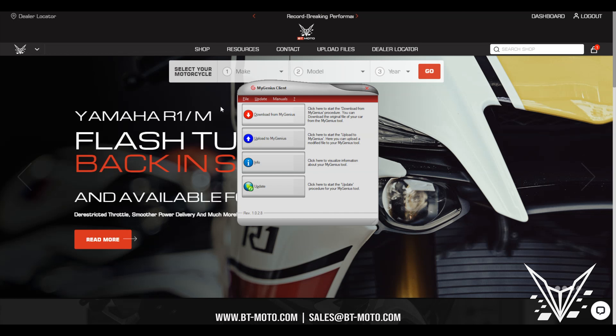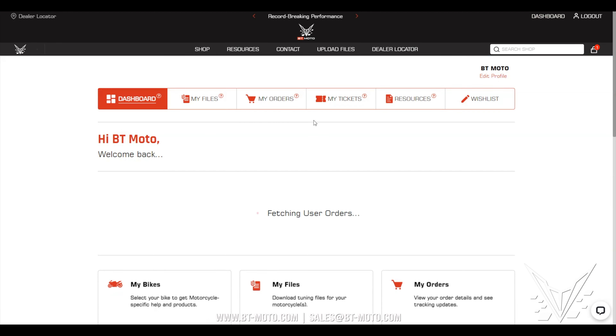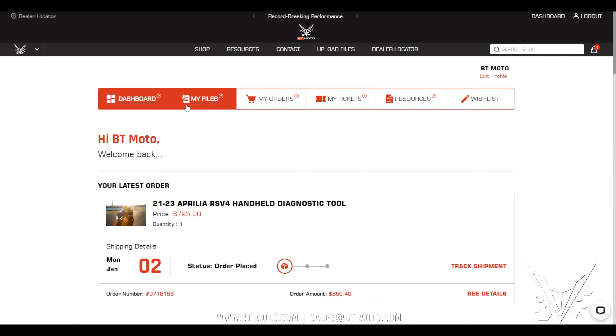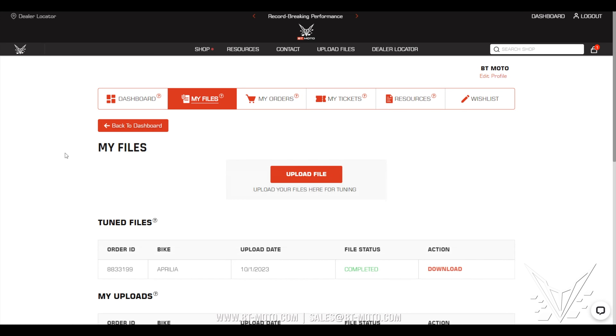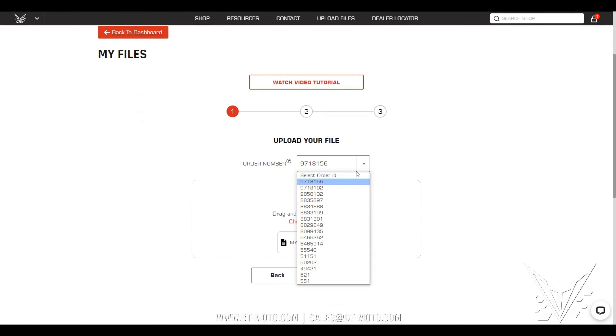Once you download it, you'll want to go to your profile by clicking the dashboard. You can see here you have a few options. You're going to go to My Files and then upload a file. It should have your order numbers here. If it doesn't have your order number, please email us. Go ahead and pick your file here.